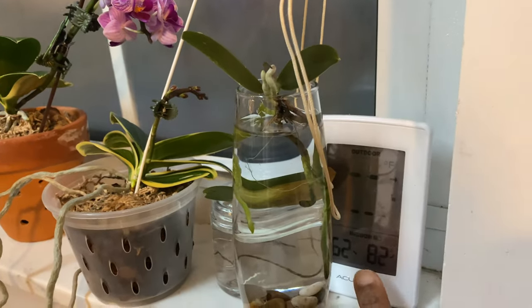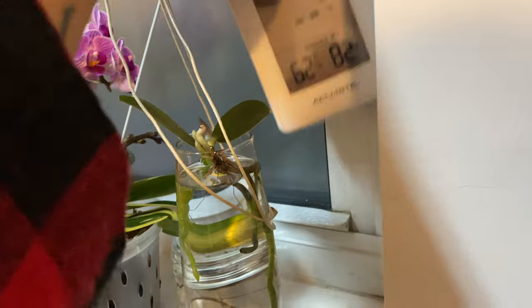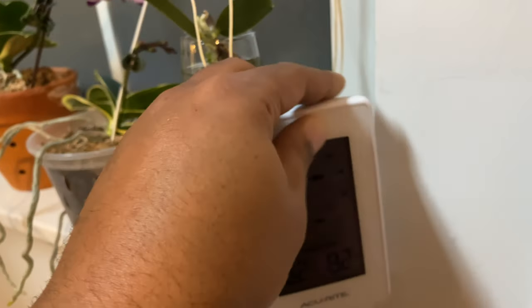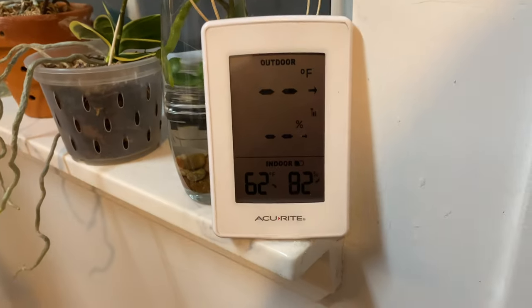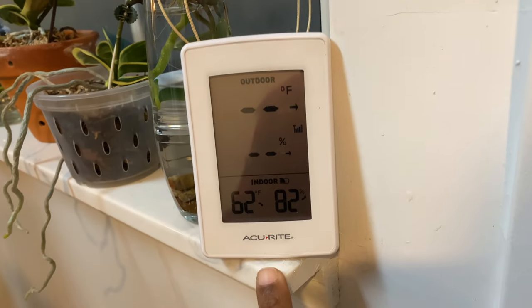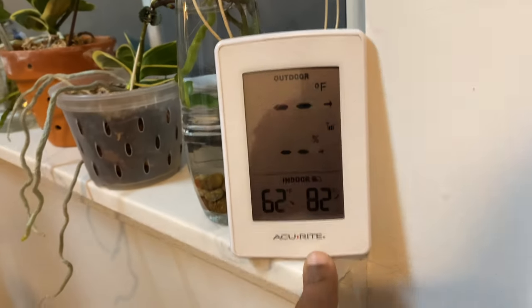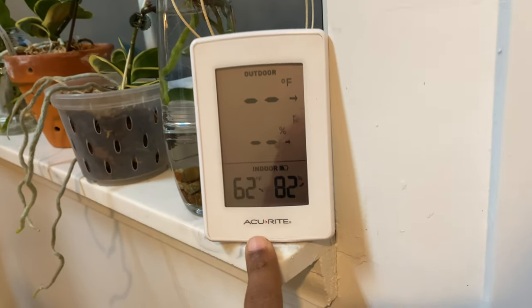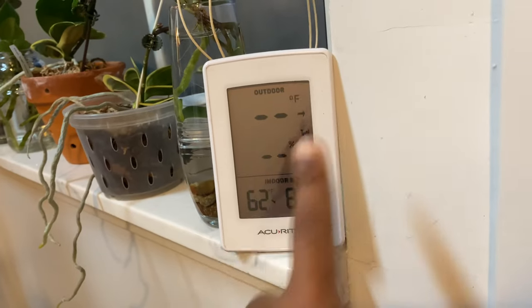So the first thing you want to get before you go out getting fertilizer and slicing and dicing and adding herbs and spices — because that's what you've seen somebody else do — you go get you one of these. A thermometer, honey. Whatever this is that's telling you the information you need to know. You're not outdoors, you're indoors.